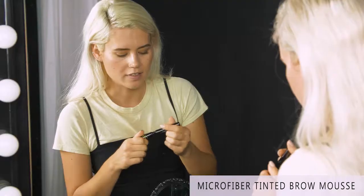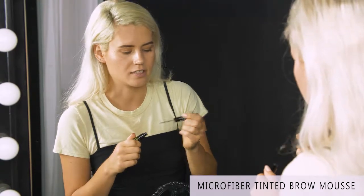When I'm in a hurry and I want a little more of a natural look, I like to use the hint of tint to get a feathery tinted brow just like this. It's the perfect tinted gel that I can just run through my brows when I'm in a hurry. I'm all set to go.